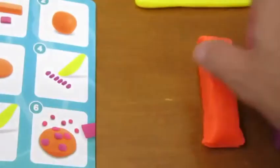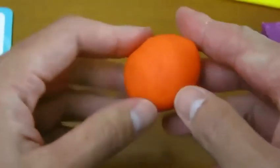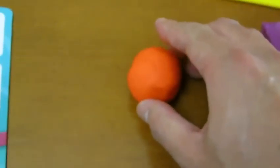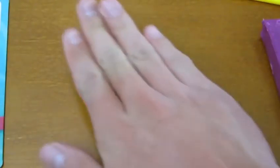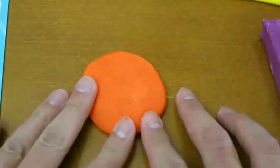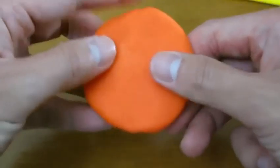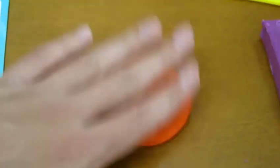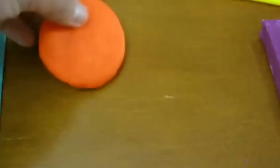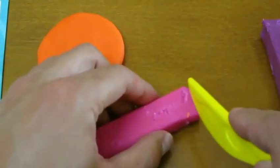Here are all the steps. We'll use this orange Play-Doh to make a cookie. Now that our cookie is ready, we'll use the purple and pink Play-Doh to make some chips.